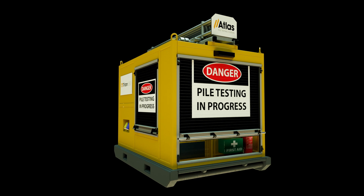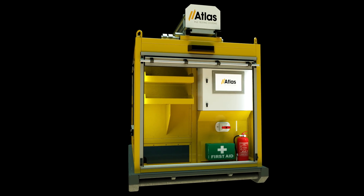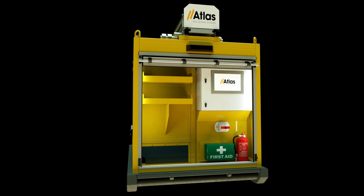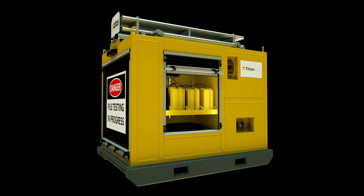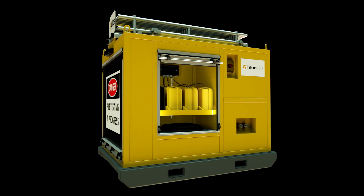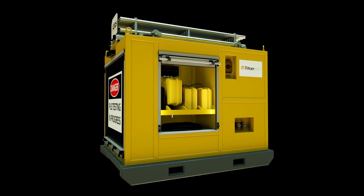Highly portable and simple to operate, the Titan onboard computer allows test engineers to input data via a touch screen menu system. A range of innovative wireless sensors are supplied in PELI cases which double as charging units when stored.